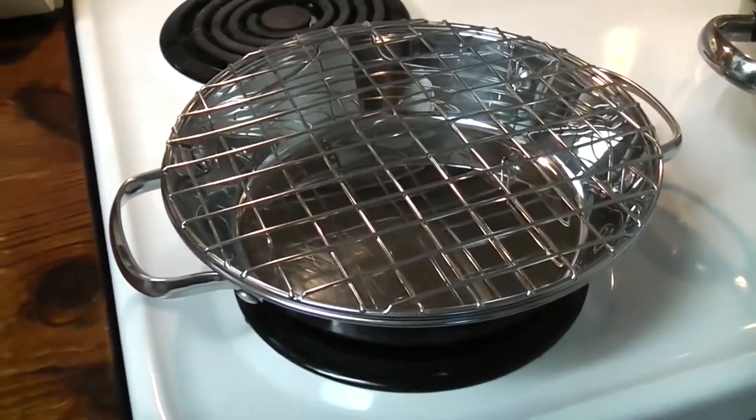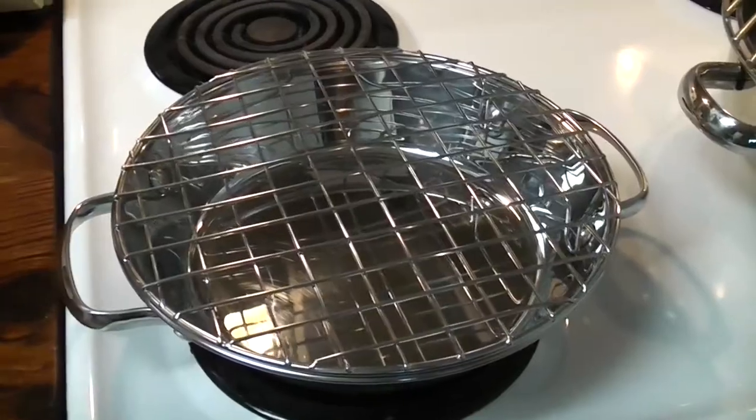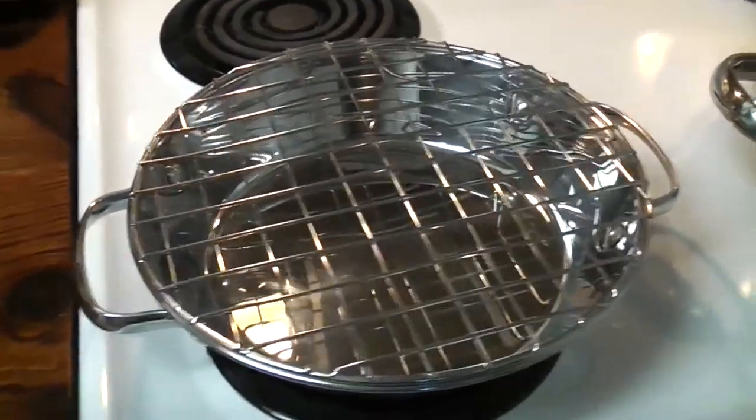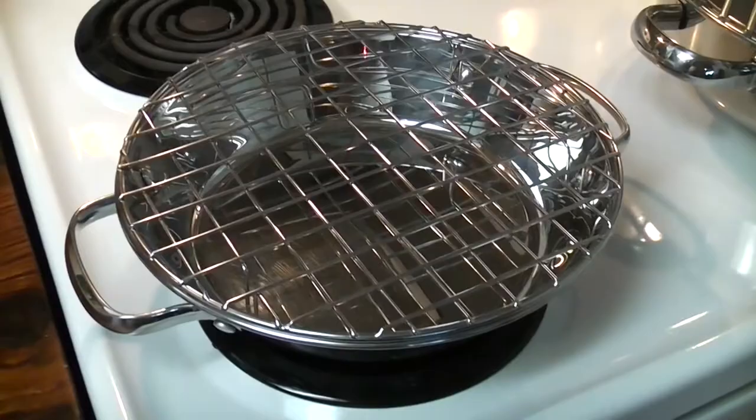He's selling them for $75 each. It comes with something called a forcula, which is a wire barbecue spatula forky thing. And if you think about it, it's not that bad — the price.